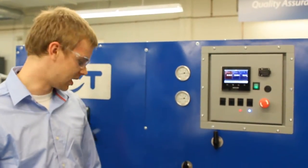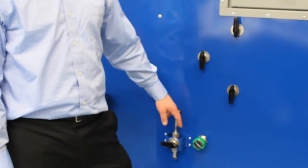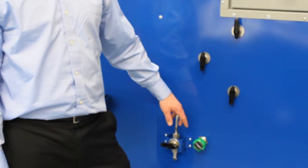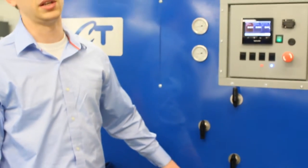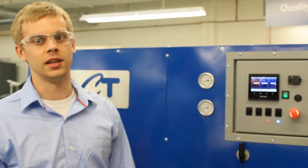Excess fluid that they don't want going through the payload goes through this line which goes back around the suction side of the pump. We have a port here to take fluid samples for particle testing so that they can control the cleanliness of the system, verifying that it meets their ISO 100A standard.